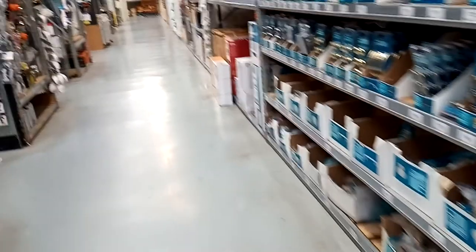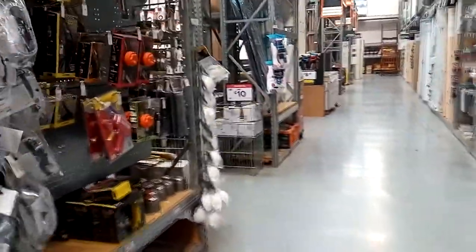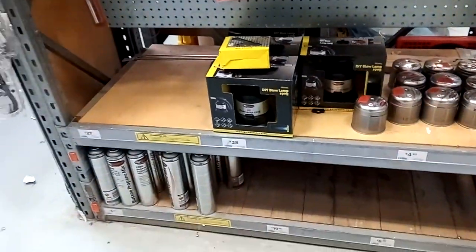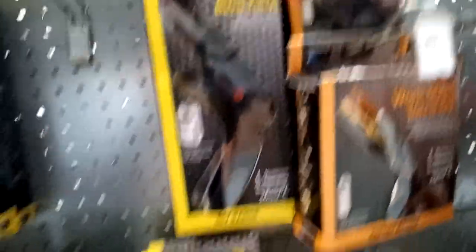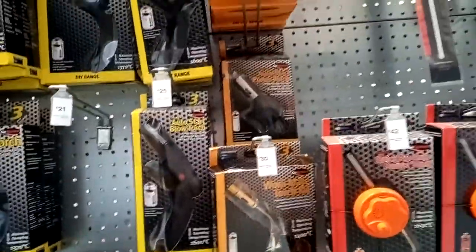The great thing about store-bought stuff is that it's usually standard, easily available, and will be continuously available — it's not going to be hard to find. So if you do want to sell some of these things, those are some things to consider. Other things can be cheaper in store than they are on the internet — for example, solder. Sometimes that can be quite heavy, so there's a cost of postage with that.